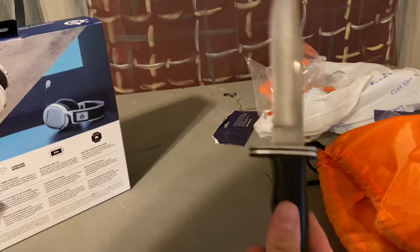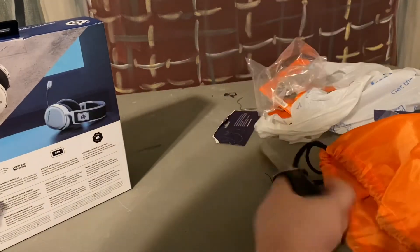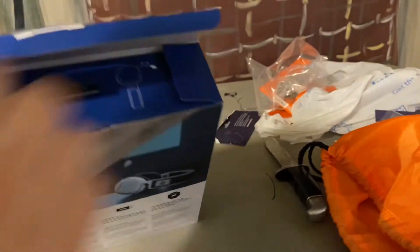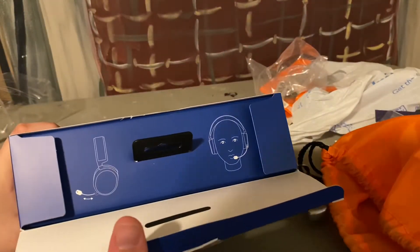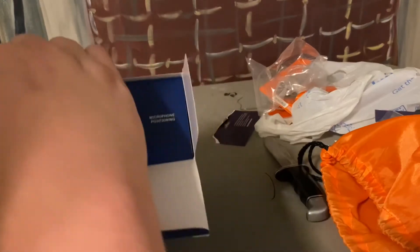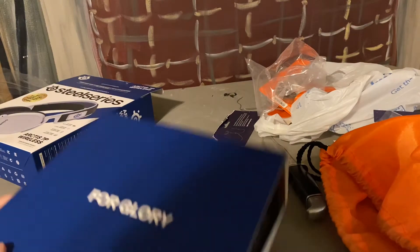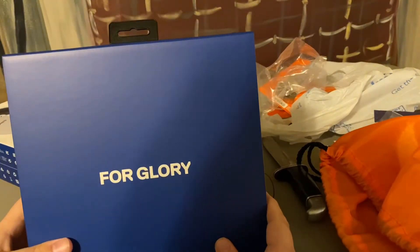So this is my Ghostface knife — if you guys get that reference, Ghostface is a horror character. When you open it... let's try to pull this back a little bit. You get a box inside a box. Full glory!